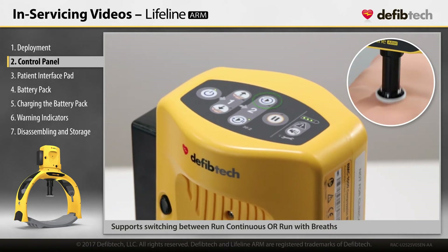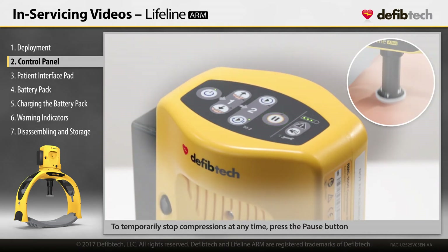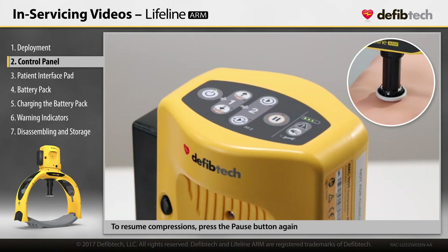Switching between run continuous and run with breaths is supported. Press the pause button at any time and for any reason to temporarily stop compressions. To resume compressions, press the pause button a second time or use the corresponding run compressions button.